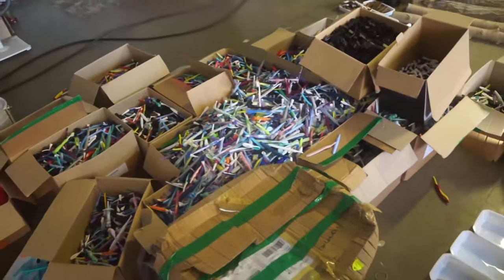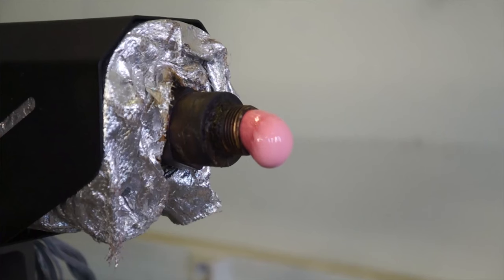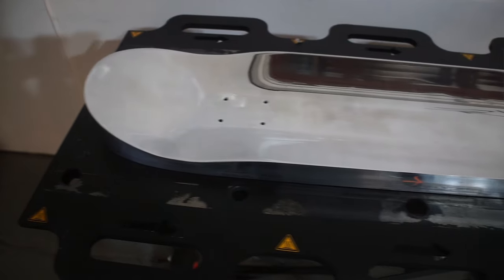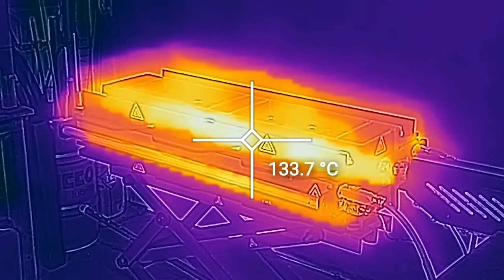Our chosen resource to focus on is plastic waste. Our solution is a manufacturing system that allows people to produce 100% recycled plastic skateboard decks. The most unique and innovative part of our system is our mould, as previously it did not exist, so it's been the focus of our development.